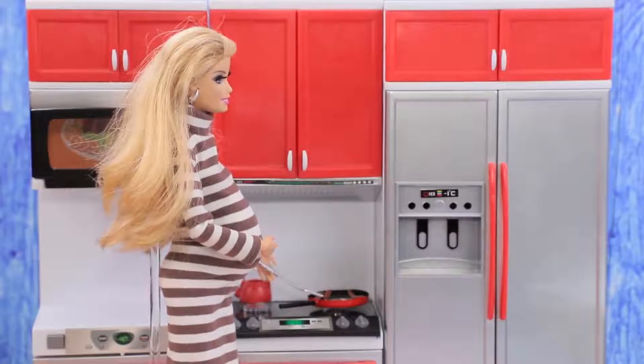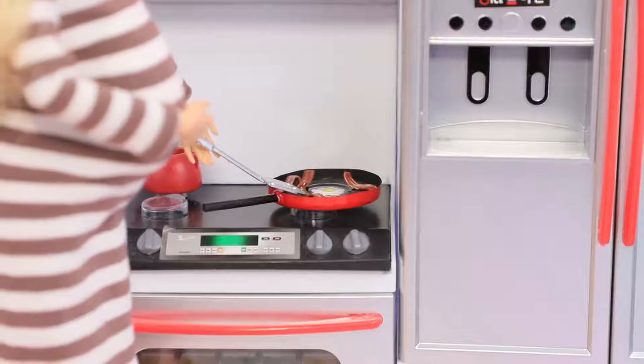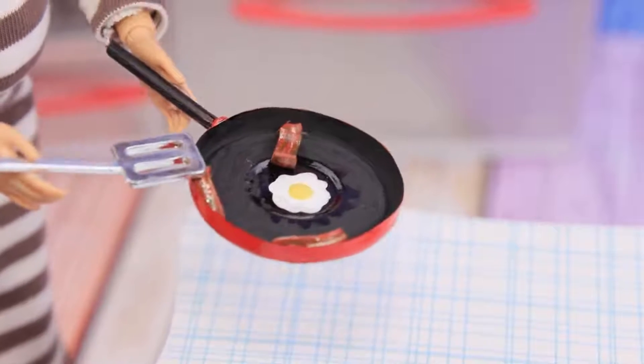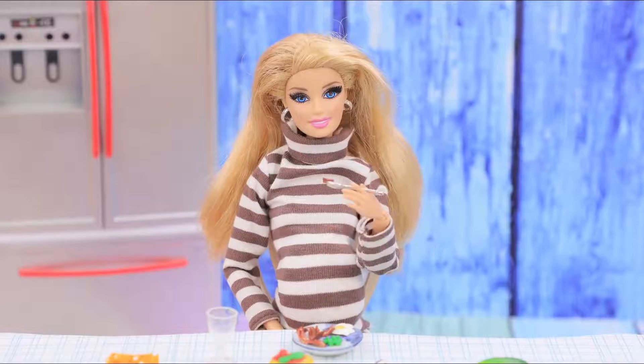Today Barbie's cooking a nutritious meal! Eggs with bacon are so easy to cook! Don't forget to flip the bacon! Ready? It smells so tasty! Peas, eggs, bacon! Looks so nice and it's delicious too!